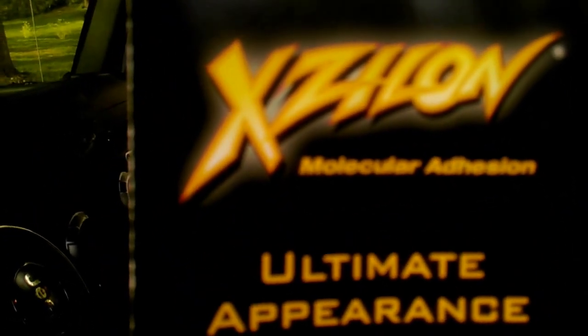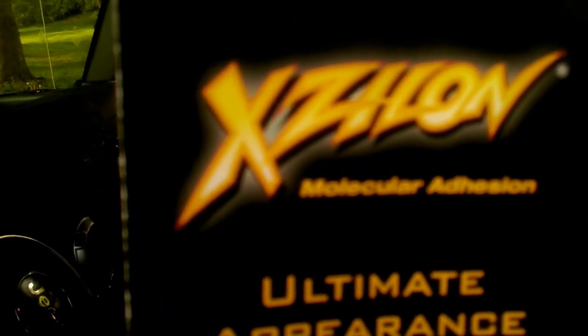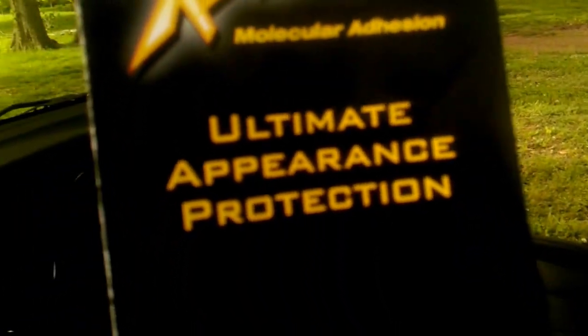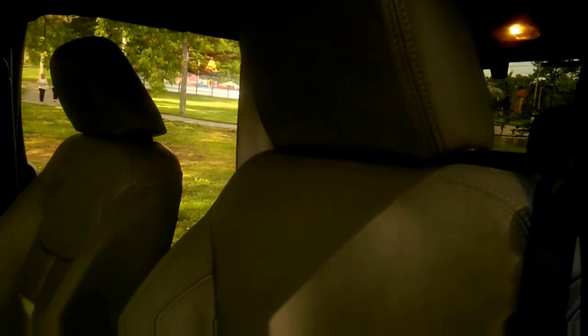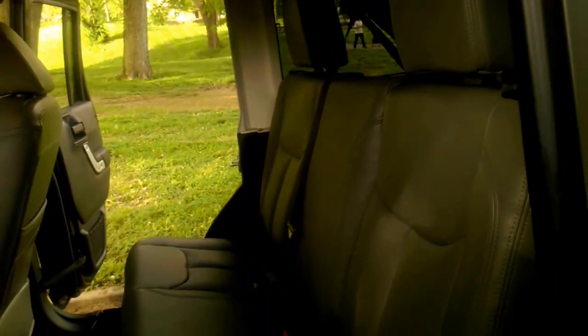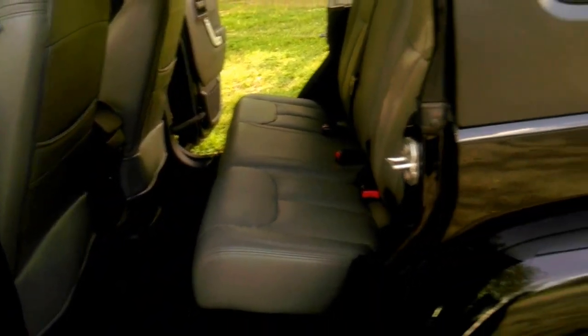You renew it once every year for five years — it's like Rain-X on your car, your paint, your everything. These leather seats — the Jeep does come with cloth seats but they did a really super, really great job with this.